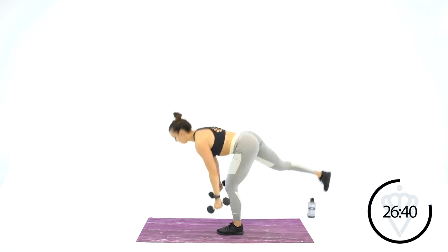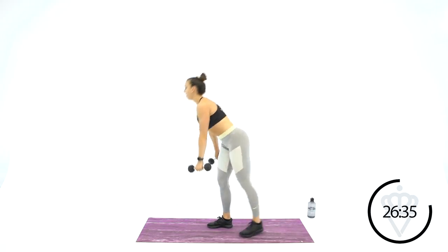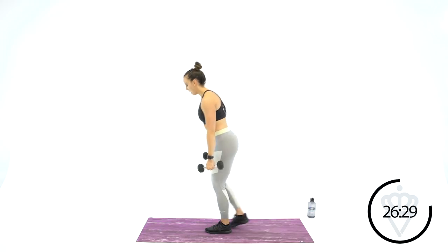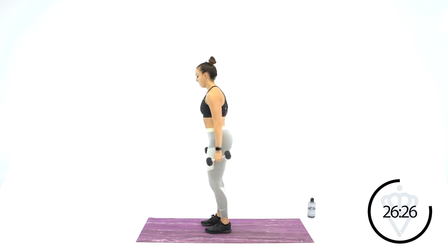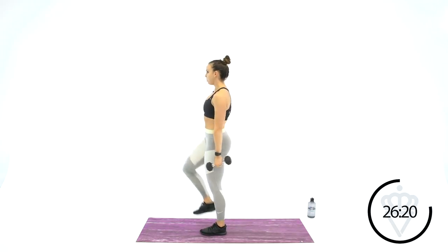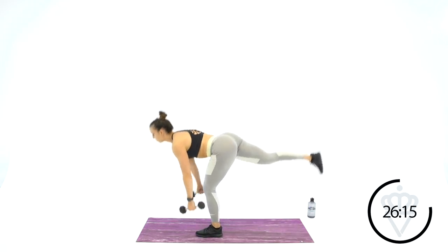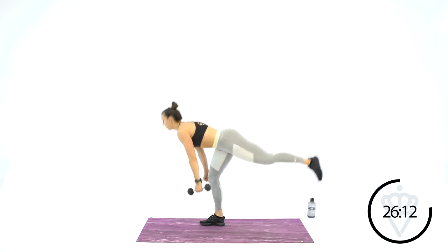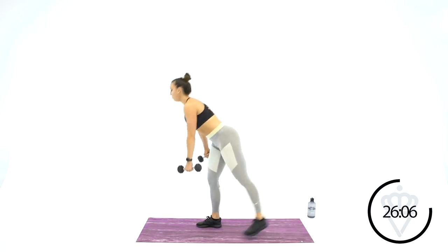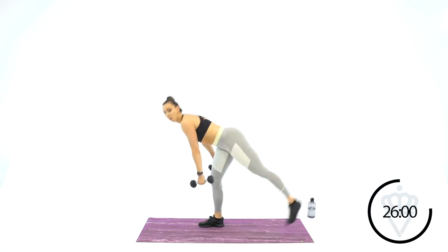Next one — 15 seconds rest. Watch me: you're going to go single leg RDL, knee drive, and switch. RDL, knee drive, then switch. This one's all about the hips going back and forth. The leg that goes back, driving it forward. Dig that heel down. Reach and squeeze the glutes.